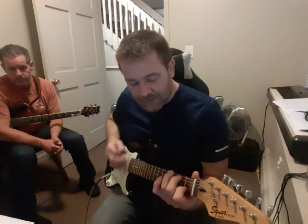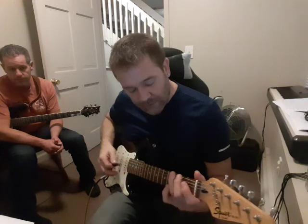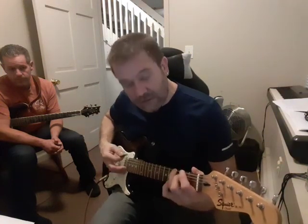Then for the verse, we're doing those same chords, but down here: G, D over F sharp, E minor, E minor again, quick D to C, another C, and then F7.